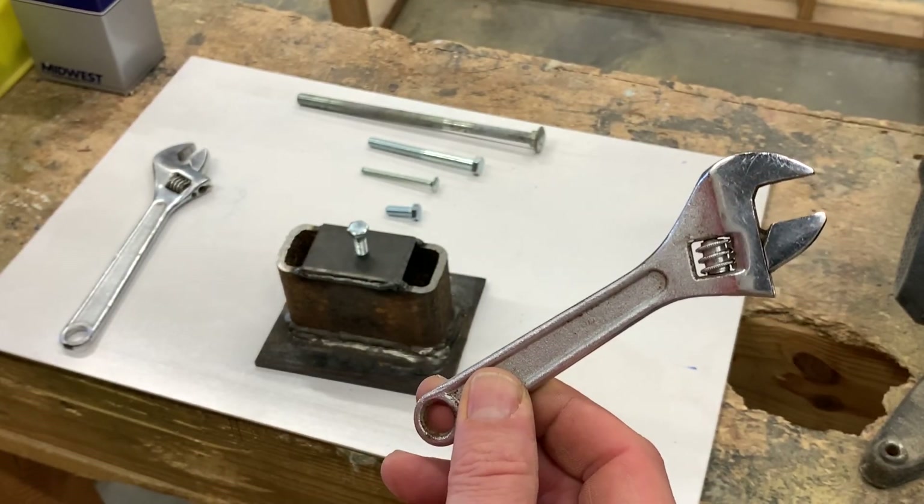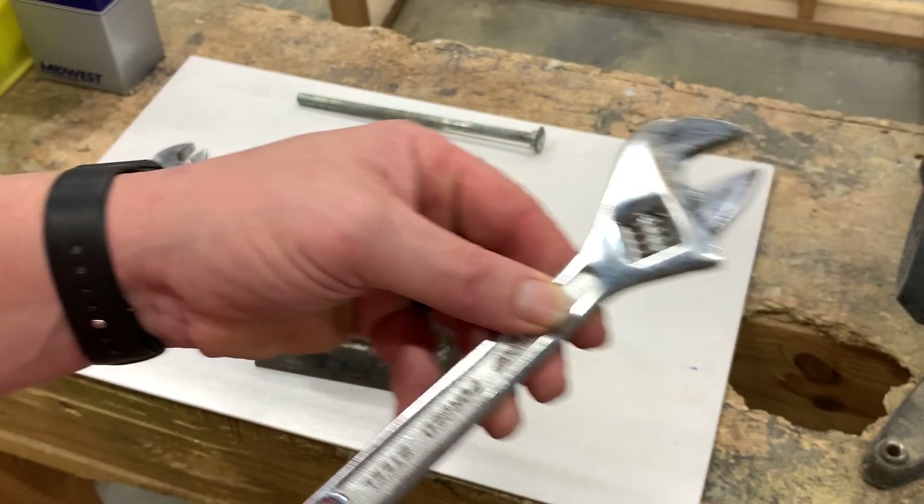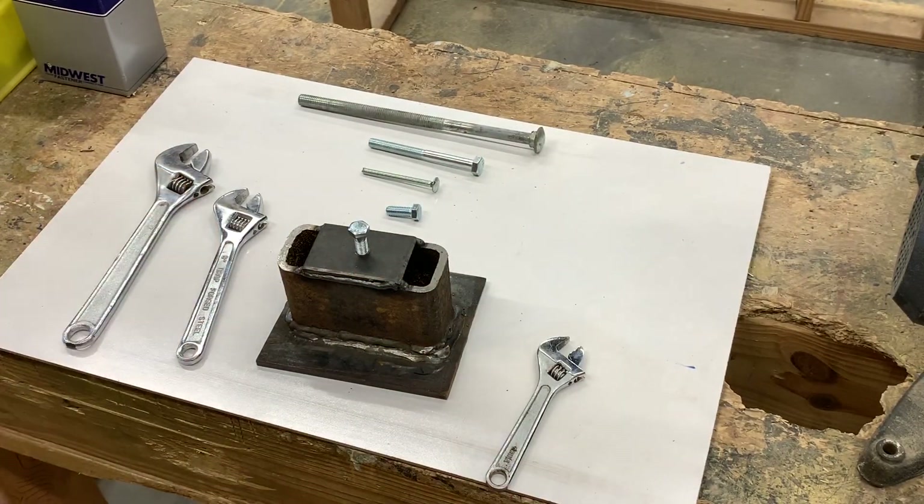This is a little bitty six-inch model that I carry around every day for plumbing work and a whole host of other jobs. They make these things up to about two or three feet long, and then they get pretty heavy.